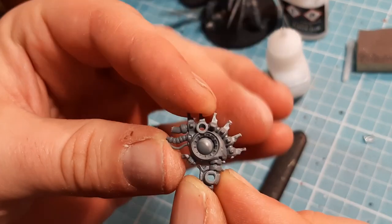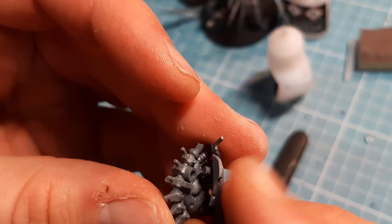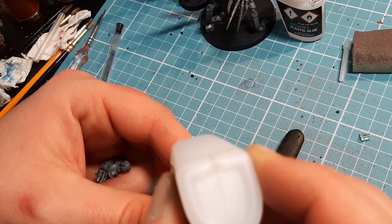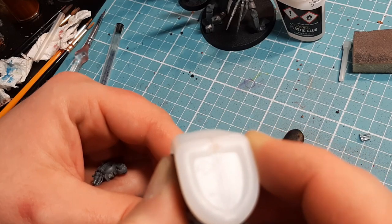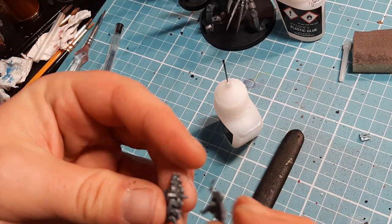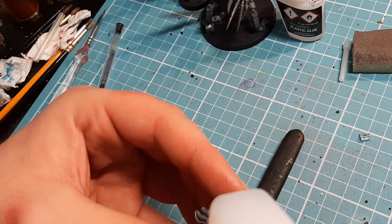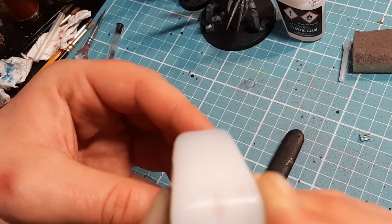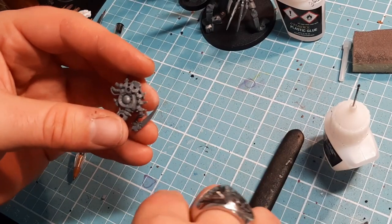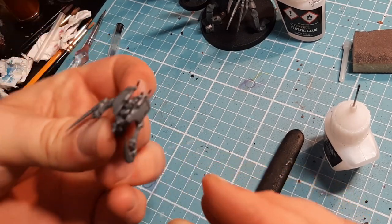This is really easy. Number 10 - the pin goes in that side there. I'll get that glued into place. That goes in there like so. Put a bit of glue in this side of the hole, and the other pin just goes in there and lines up.